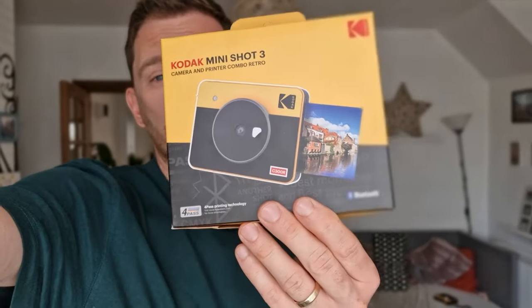Hi, today I'm testing this Kodak Mini Retro Instant Camera, but let's do the unboxing first. Let's go!